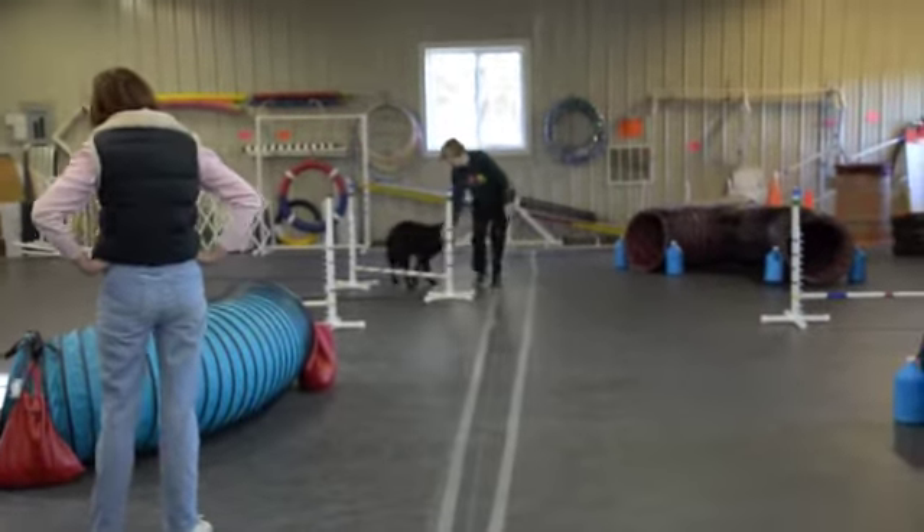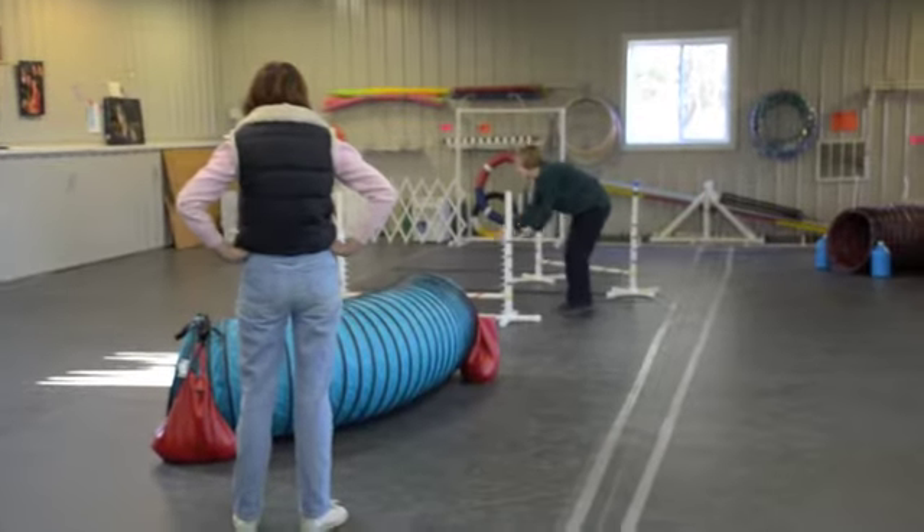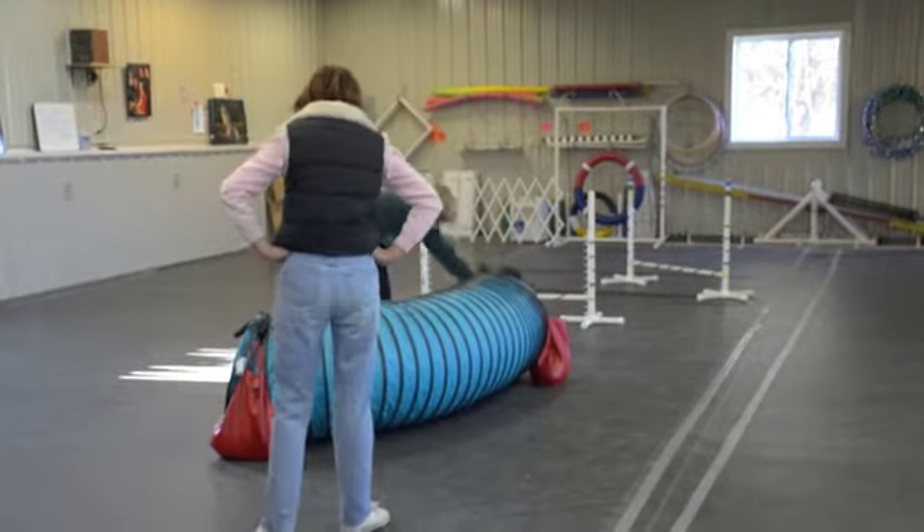Is that all? Worky. Jump. Good boy. Worky. Jump. Jump. Good job.